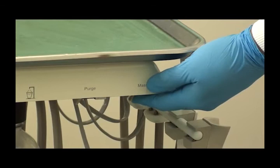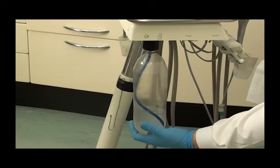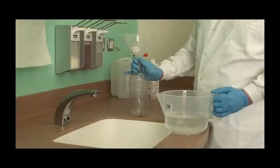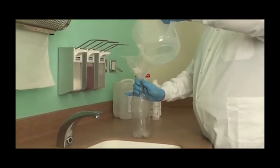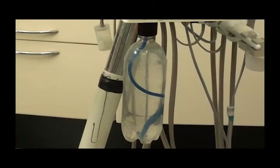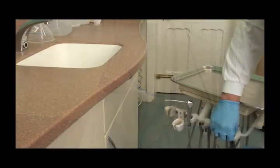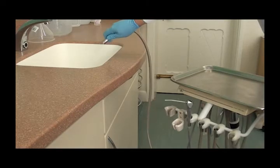Depressurise the bottle on the unit, remove it, and discard any contents. Rinse the bottle and fill with the hypochlorite solution. Reattach the bottle to the unit and repressurise. Operate the foot control to purge the hypochlorite solution through each outlet in turn.